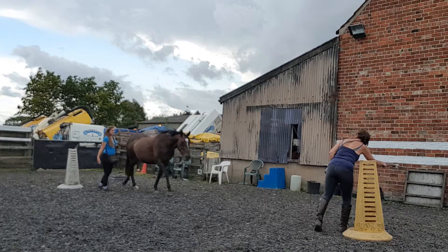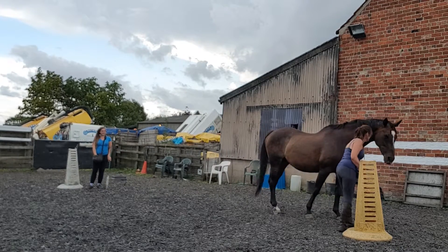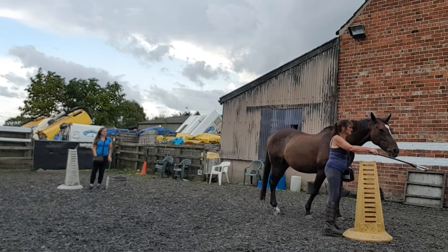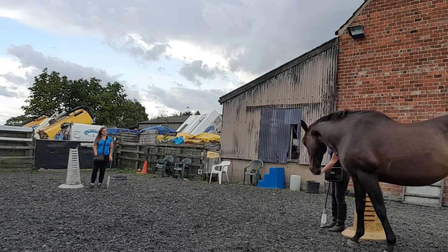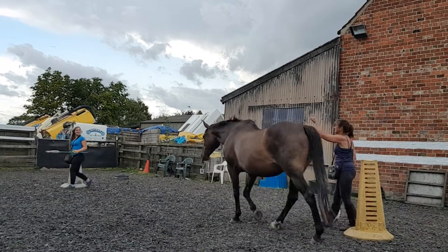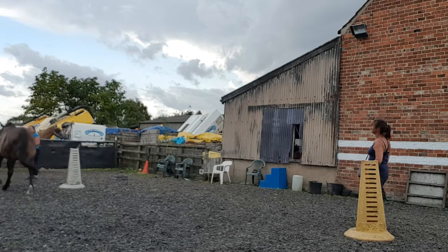Come on, stay free! Come on, Bear. Easy, go! Come on,